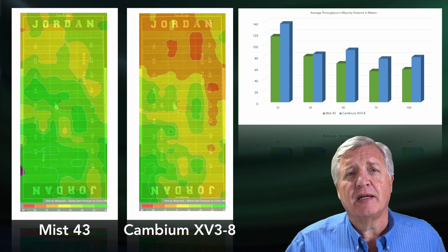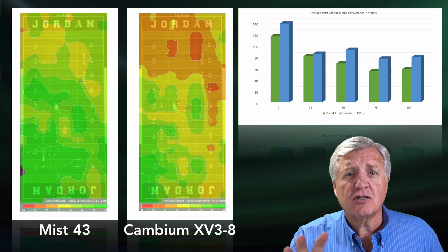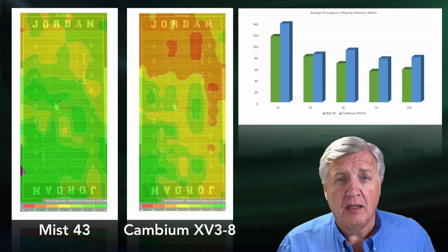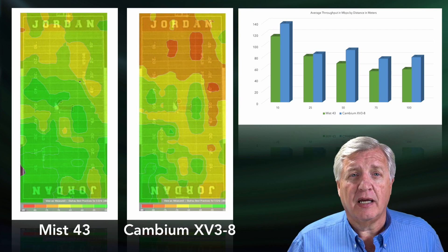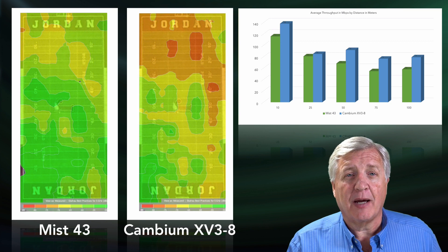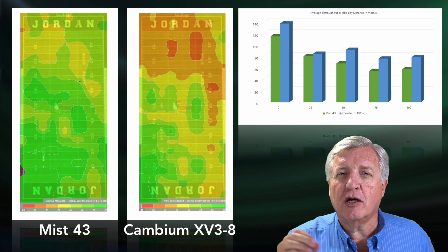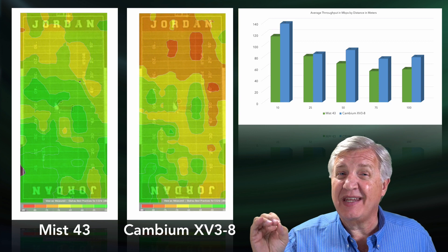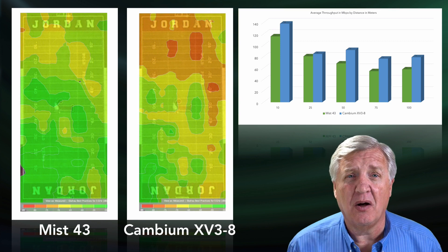An example here: this is from a high school where we went and did a survey. We put a bunch of APs up and did a bunch of testing. Let's just look at these two heat maps. The one on the left is from a Meraki AP — both APs are at the exact same transmit power. The one on the right is a Cambium. They're both Wi-Fi 6. The Meraki on the left is a 4x4 and the Cambium on the right is an 8x8. Now if you looked at just the green — both have the exact same scale and were collected with data from the exact same survey — you'd look at the Cambium on the right and think, 'Oh, that's really bad, look how quiet it was.'